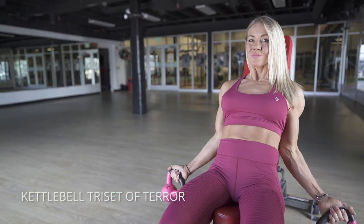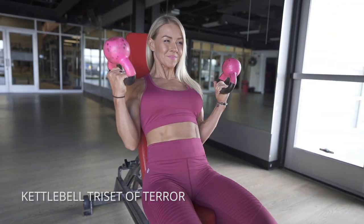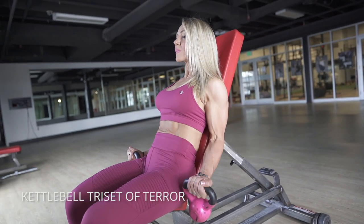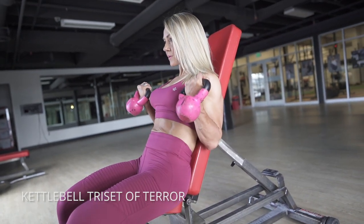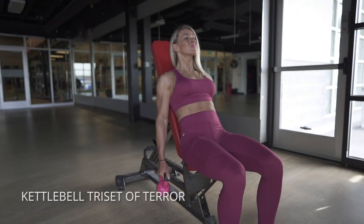You're gonna start with the bell out like this to begin with. Keep your shoulders and elbows fixed in position. You should get a really good pump just from these first ten. The next variation is going to be a hammer curl, so turn your thumbs forward. Remember to squeeze and close that position at the top as tight as you can.